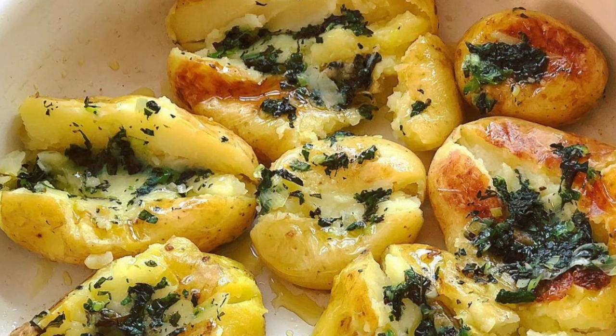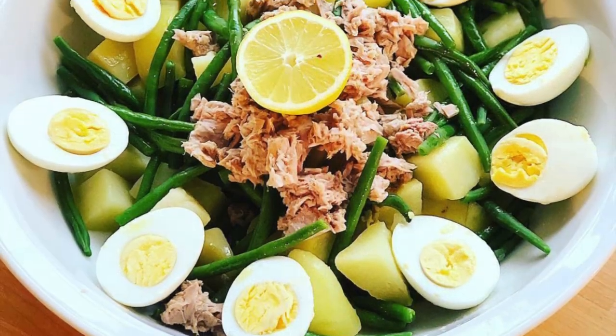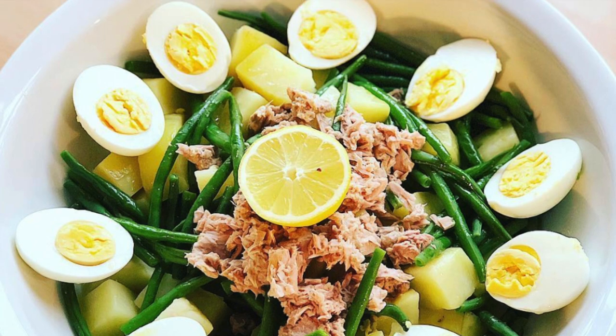This is a cookery show with a difference. Not only are we going to be making some beautiful Italian dishes, but we're also going to be learning some Italian! I want to share with you stories of food, recipes and secrets of a passionate Italian family. It all started with my grandmother back in Sardinia.